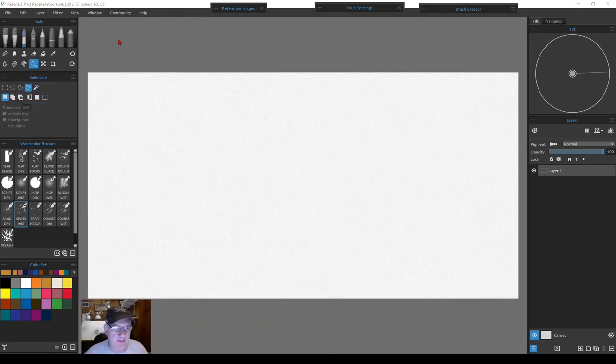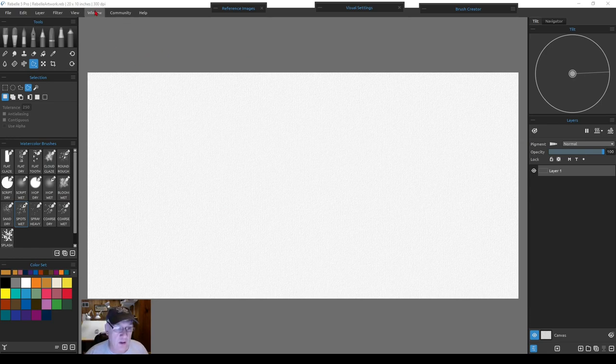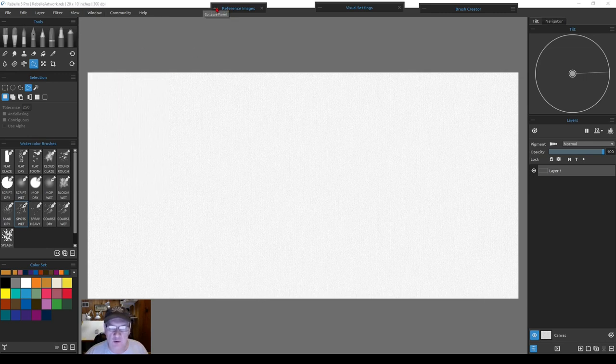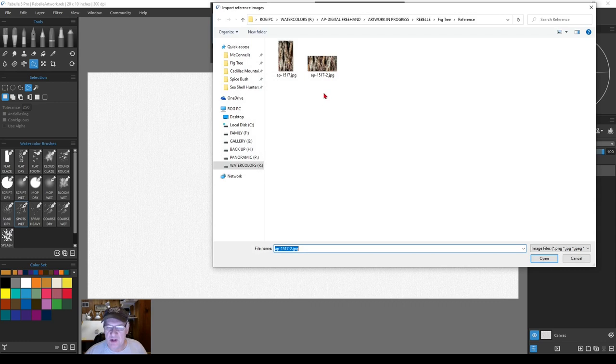Let's open up our reference image. Under Window, hit Reference Images, click on that, and the panel will come up. Click to open it, and if you need to import your image, click Import New Reference Image. I had a vertical panoramic and a horizontal panoramic. Panoramics are tougher to keep a strong composition in - square format is arguably easiest. We're going to do the horizontal; I thought it lent itself to the watercolor painting.